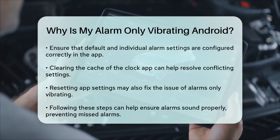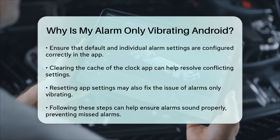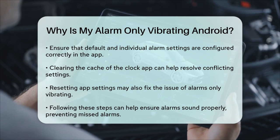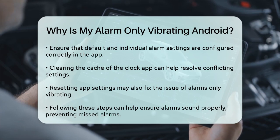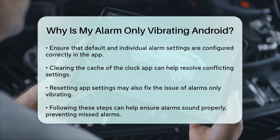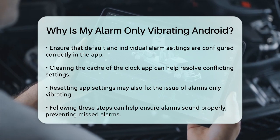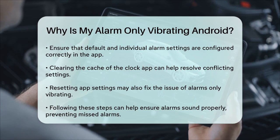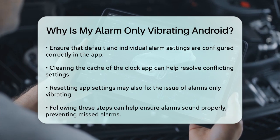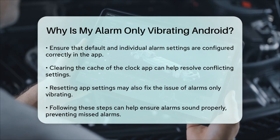In some cases, clearing the cache of the Clock app or resetting the app settings might also help resolve the issue. This can sometimes reset any conflicting settings that might be causing the alarm to only vibrate. By following these steps, you should be able to ensure that your alarm sounds as intended, even when your phone is on Vibrate or Silent mode. This way, you'll never miss your alarm again and can wake up feeling refreshed and on time.